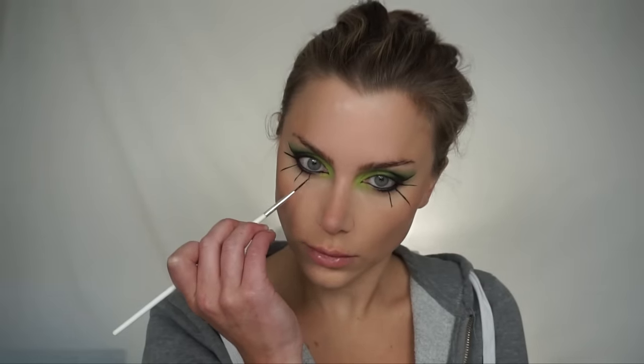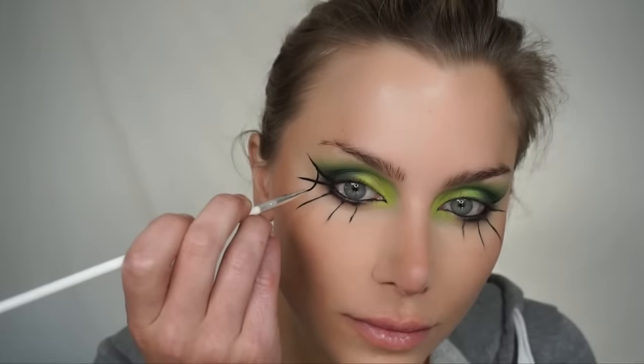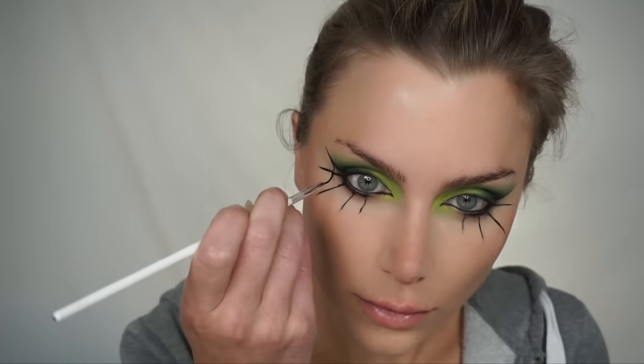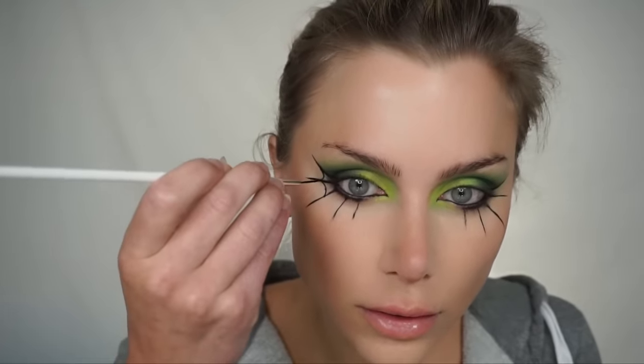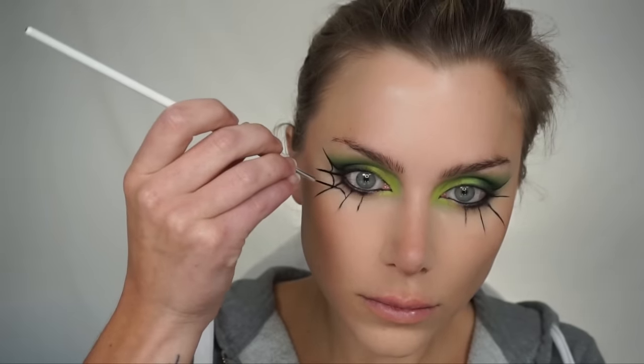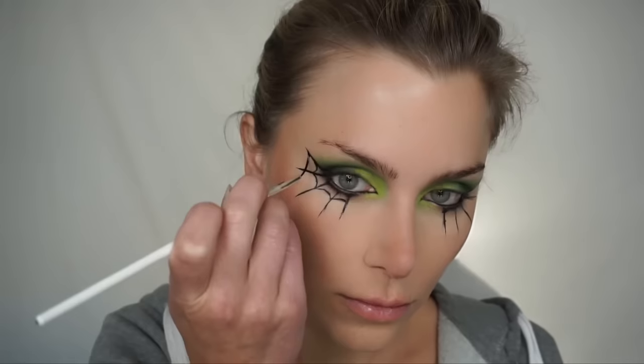Now that I've cleaned up the under eye, I'm going to move back to the web. Just pulling lines down away from my eye — you can use as many as you'd like, depending on how dramatic you want the look to be. You can also make them as long as you want; I decided to go with five lines pulled out and away. Then you're just going to make small, almost U-shapes in between. Depending on how long your lines are, you may need more or less — mine have two U-shapes for each pair of original lines.